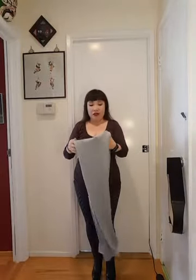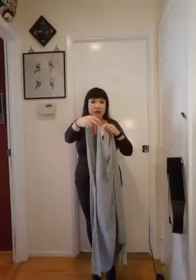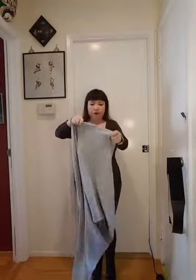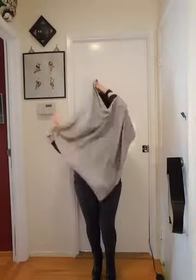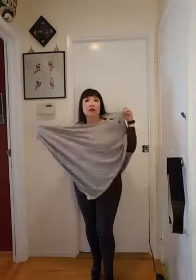The second way you can wear this is as a poncho. See these buttons on this side here? Just put it over your head and wear it like that as a poncho.